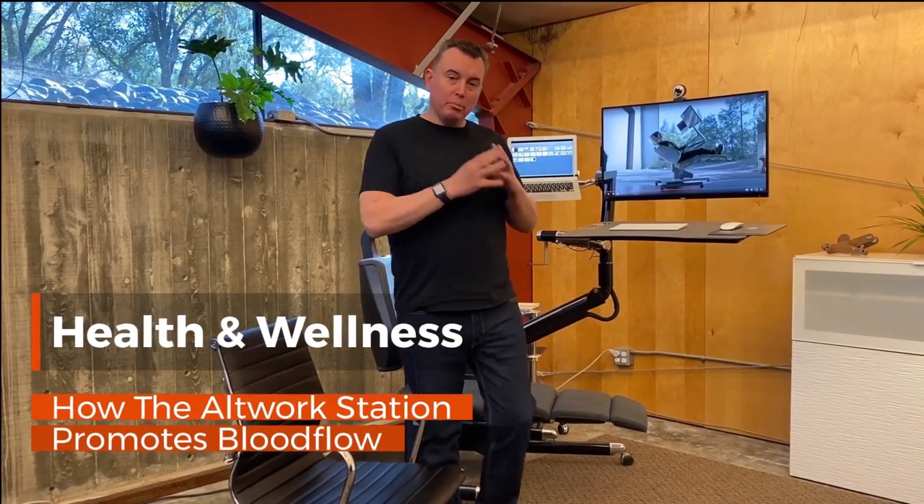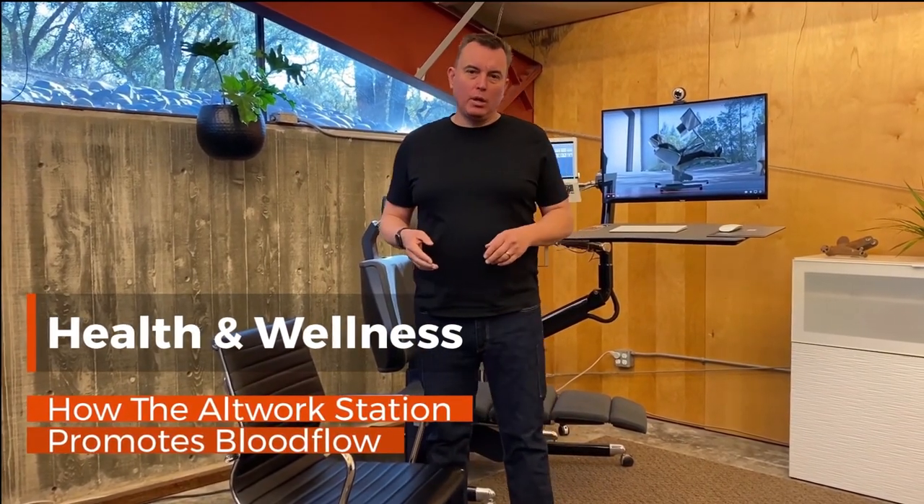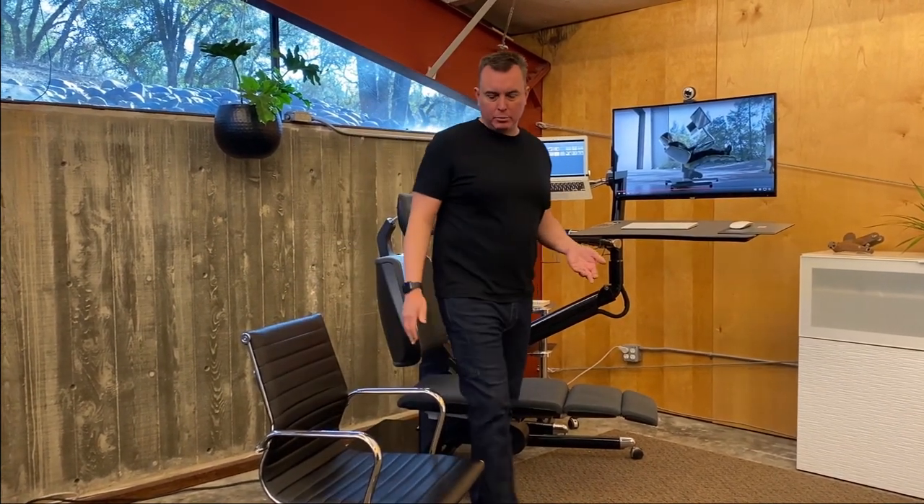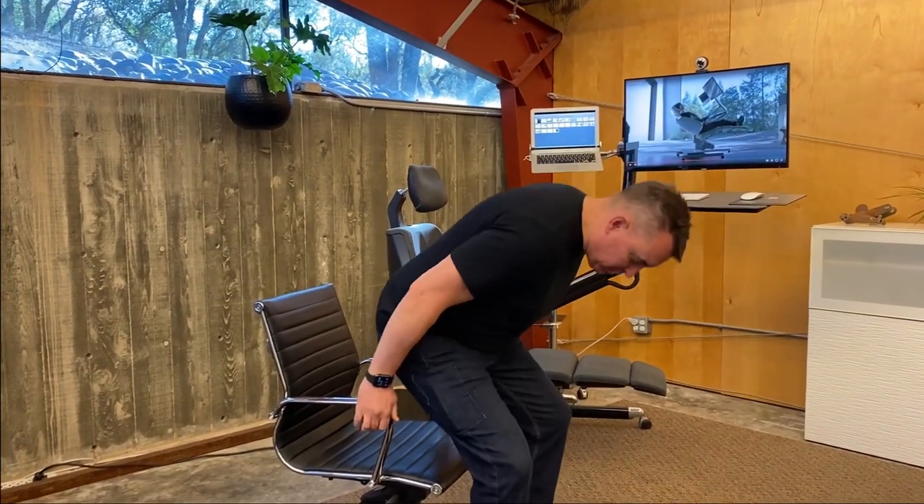Today we're going to talk about blood flow and health and wellness. The first thing we're going to talk about is the more traditional task chair and what we call the 90-90 seating position.